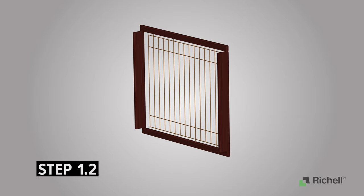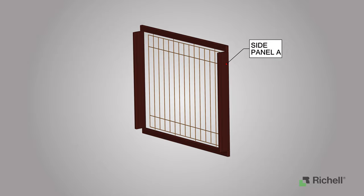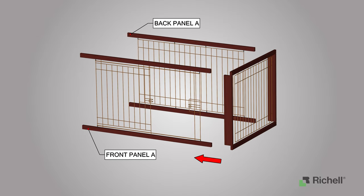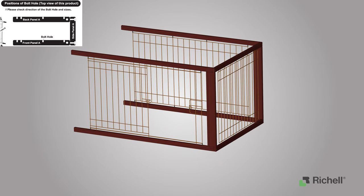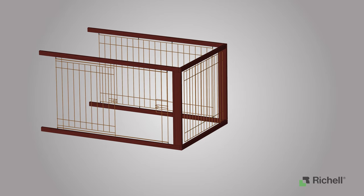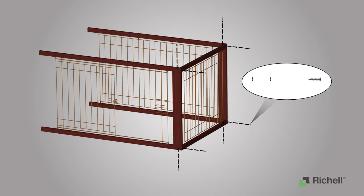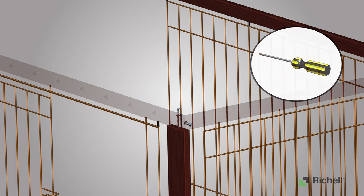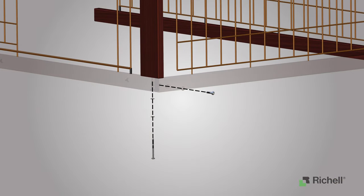Step 1.2: Installing the door on the right side of your crate. Begin by locating side panel A and placing it up vertically. Place side panel A on the right side and attach both back panel A and front panel A to the edge of side panel A. Please check the direction of the bolt holes on front panel A and place front panel A with the door hole on the right side. The bolt holes have to face as shown — this is very important for assembly of this crate. To secure the panels, install long bolts through the top and bottom of the assembly and install the short bolts through the side, as shown. First, install the flat washers, followed by the spring washers, and finally followed by the bolts. Tighten the bolts using a Phillips head screwdriver. Repeat these steps for the bottom set and the opposite side. Do not over-tighten the bolts.